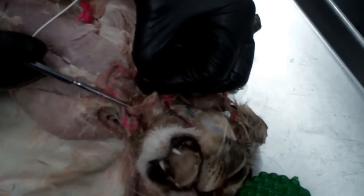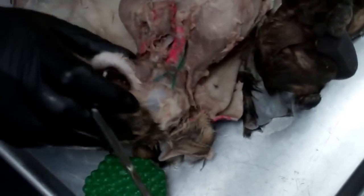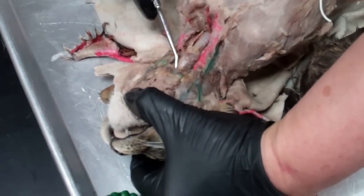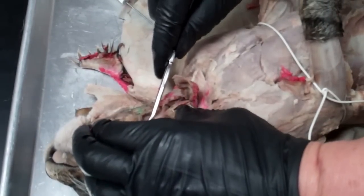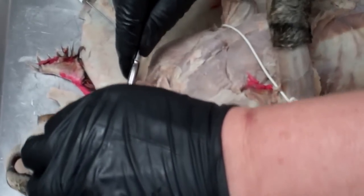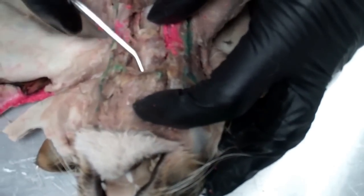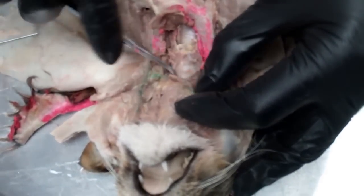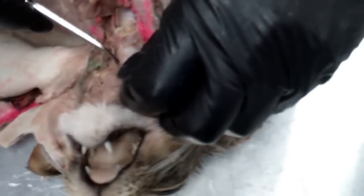The last thing we want to find is the epiglottis. It's a little tiny flap, and it's kind of tricky because it goes up underneath here. That flap is going to close down over the windpipe or trachea so that you don't get any food down there.